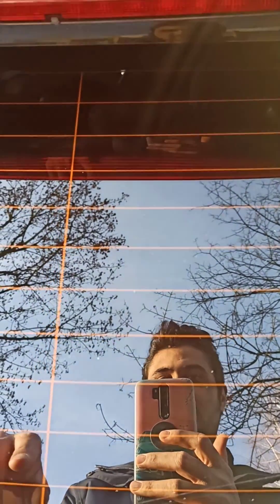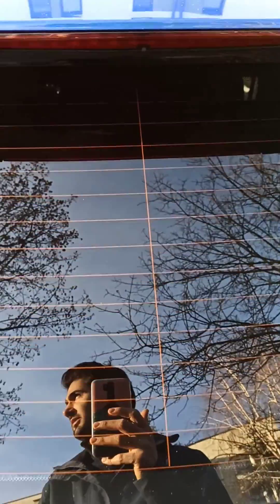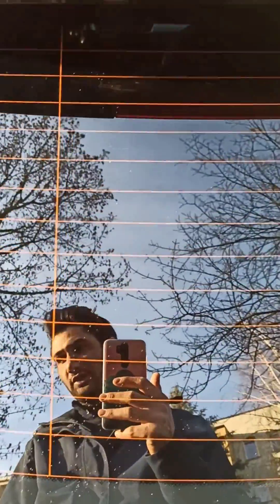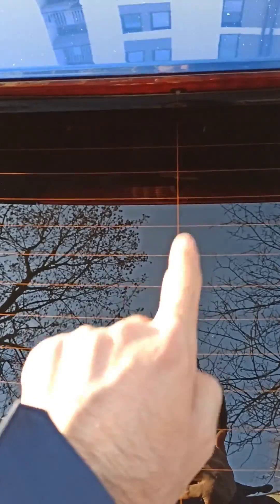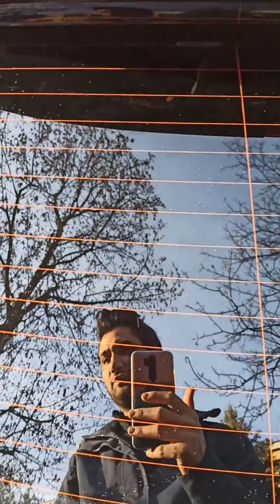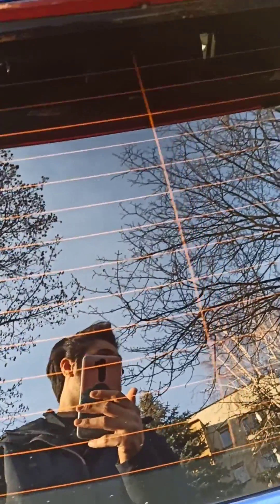Then I changed the wiper blade, put it back down, clicked it in, and it started working again — going back under the spoiler. I'm not sure if this is the recommended way, but I hope this video helps somebody because I struggled for a couple of days. Based on the documentation, pushing the button up should bring the wiper to the middle and stop it, but that didn't work for my car. Anyway, I handled it as explained — brought it up, changed it, clicked the button, and it goes back under the spoiler. Thanks for watching, bye.